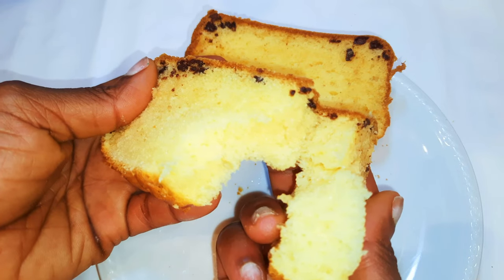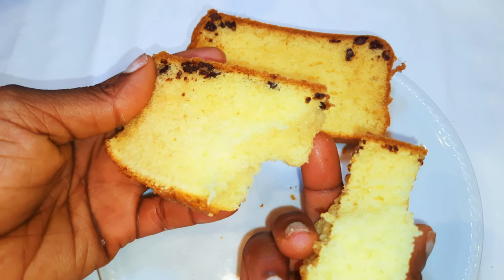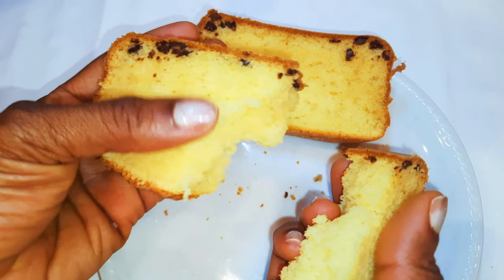The chips sank to the bottom because the mixture was thinner and the chocolate chips were kind of heavy — that is why they sank. You definitely need this on your breakfast table!